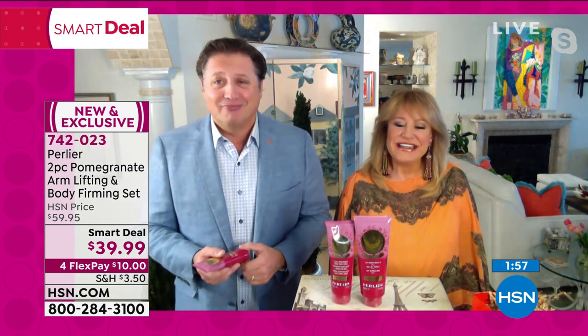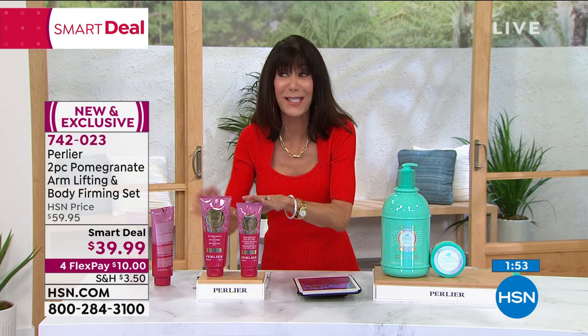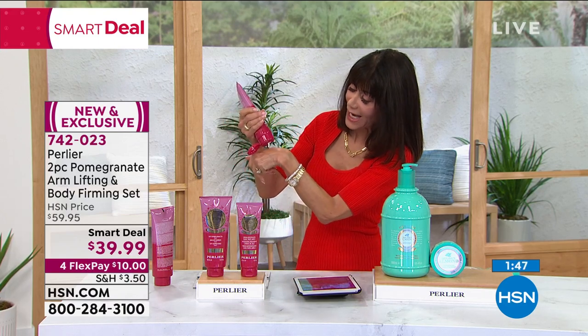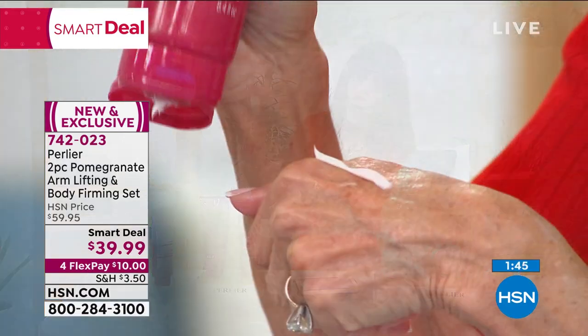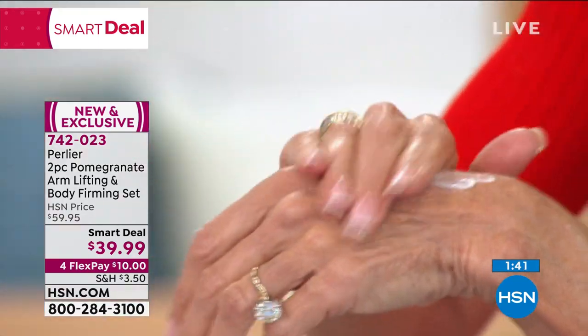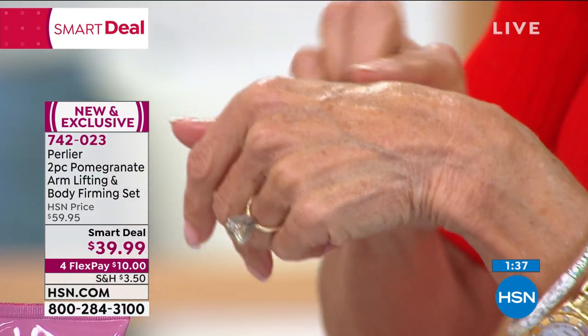Now we don't even have to worry about it because we have the whole body covered with the Smart Deal today. I just grabbed the leg — a tiny little bit. So think about how long this is going to last you. And the same thing if you're going to put it on your hands — above the knee is a great area.